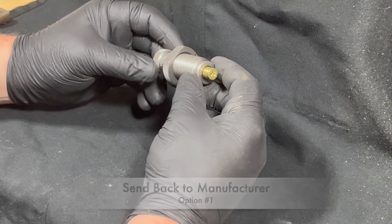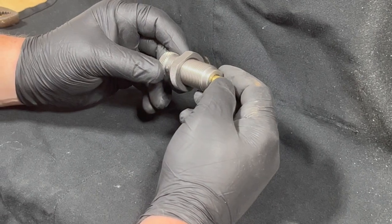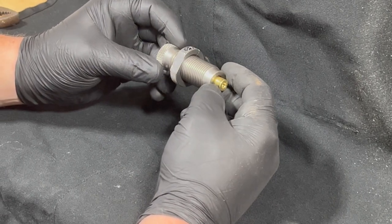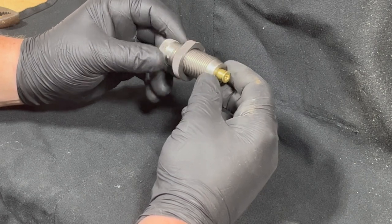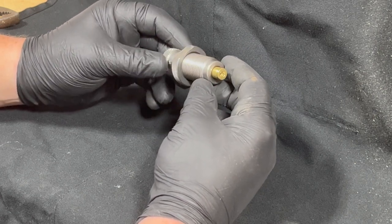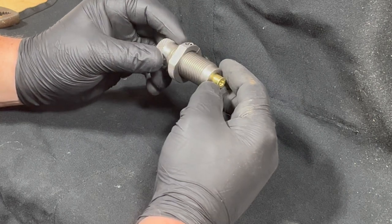They should be able to get the shell casing unstuck. RCBS has a lifetime warranty, and the first time I got mine stuck, I sent it back to RCBS and they removed the shell casing for me for no charge.